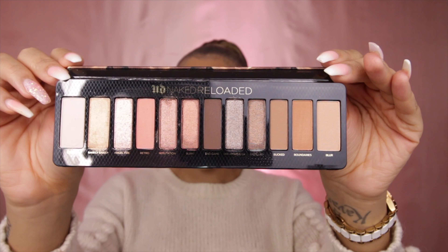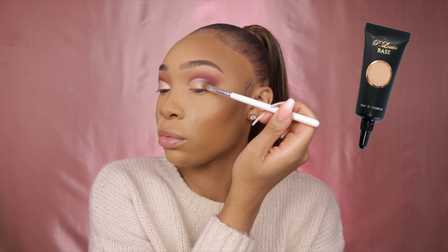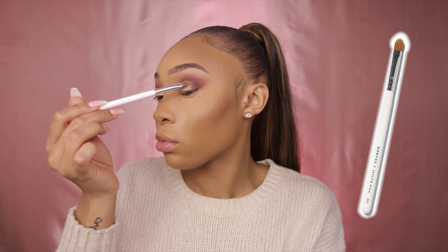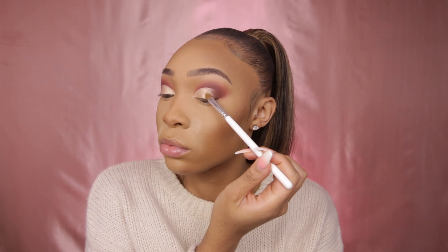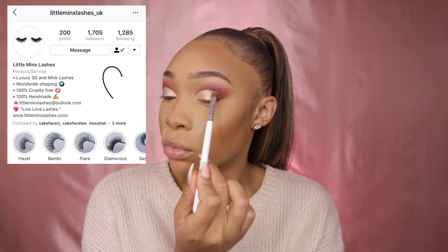Now going into my Naked Reloaded palette by Urban Decay, I'm taking the shade 'Barely Baked' and cutting my crease using my P Louise Base in shade number two, packing this on using my Jaclyn Hill JH401 brush. Once I've done this, I'm going to pop on my lashes from Little Mince UK.